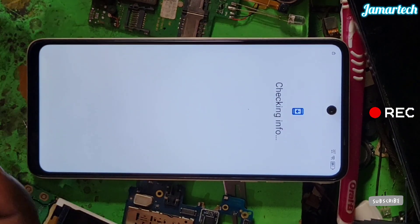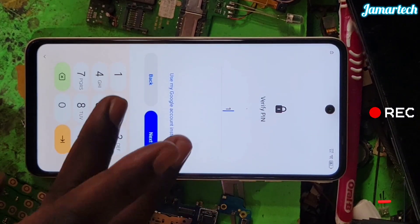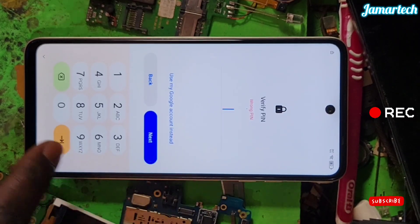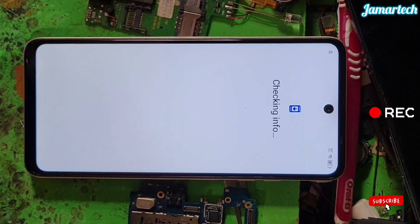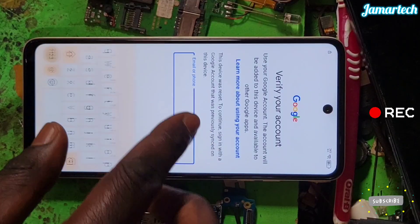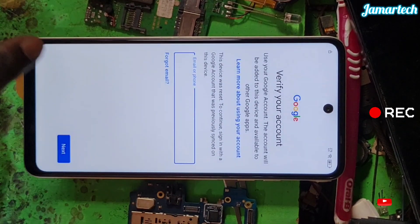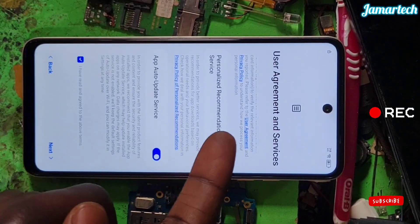We don't know the PIN, don't know the PIN, so I can't — this is an issue. So try to watch and follow the step-by-step guide. Here, go back to this point.